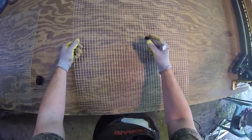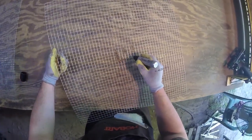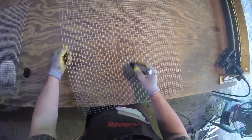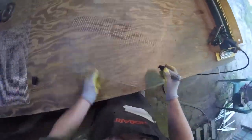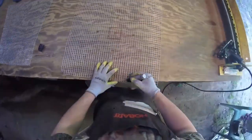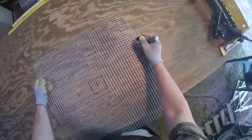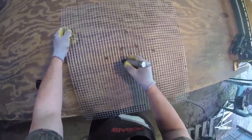The first thing you want to do is obviously get your mesh cut, then you want to find the center of your panel. I'm outlining here where I'm going to put my bait compartment, and then I'm making marks of where I want the funnels to go and making sure everything is measured up. A pro tip here is to go ahead and mark the other side — that way you can line it up perfectly and it won't look goofy.